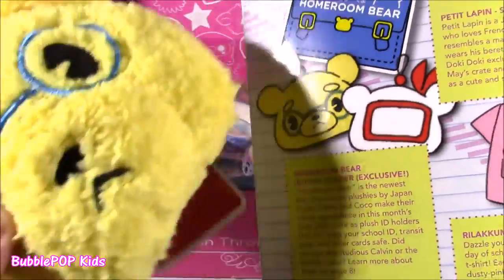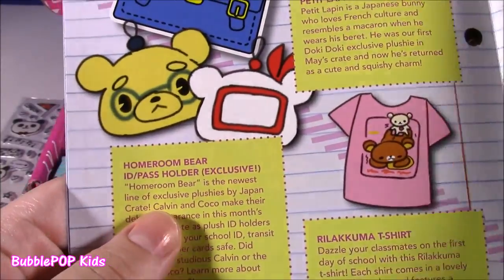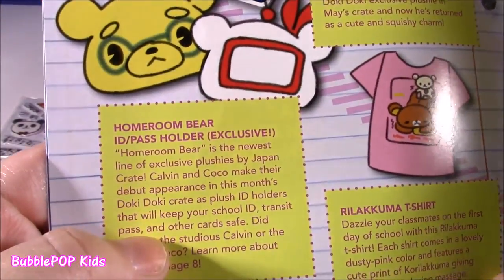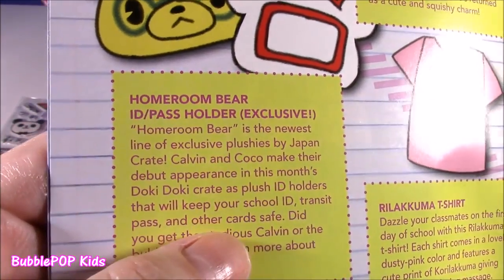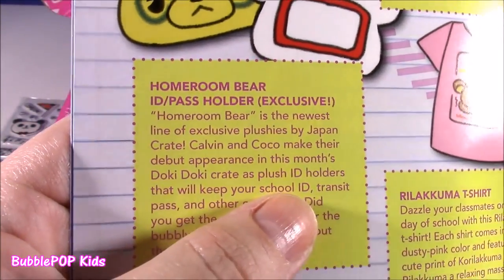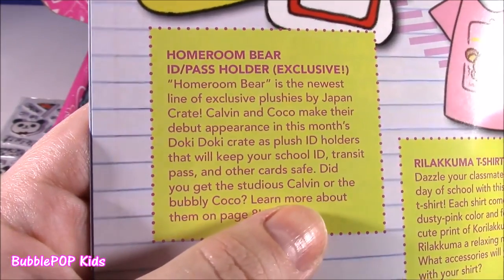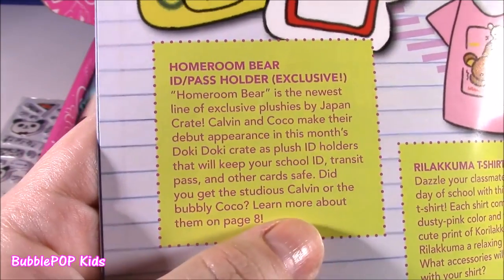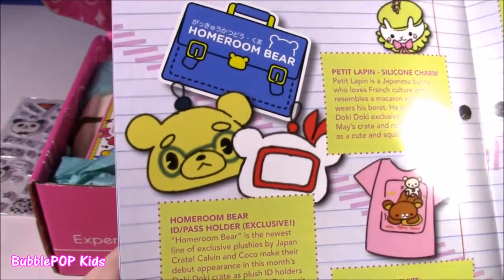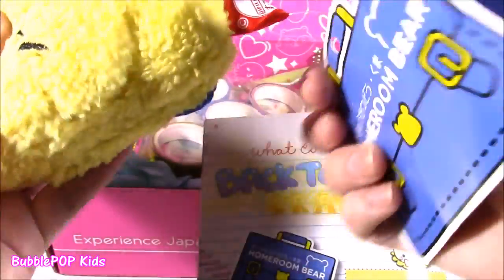It is an exclusive. That is amazing. Homeroom Bear is the newest line of exclusive plushies by Japan Crate. Calvin and Coco make their debut appearance in this month's Doki Doki Crate as plush ID holders that will keep your school ID, transit pass, and other cards safe. Did you get studious Calvin or bubbly Coco? Learn more about them on page 8. I don't know who this is — is this Calvin or Coco? Cutest characters ever.